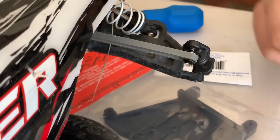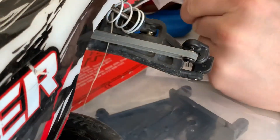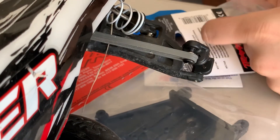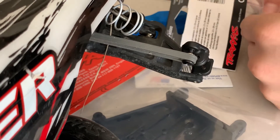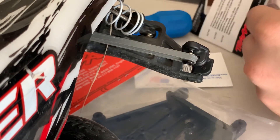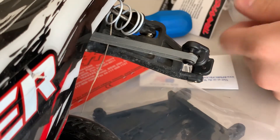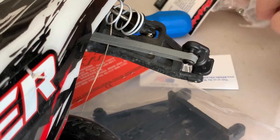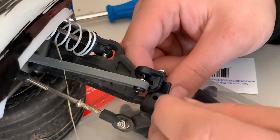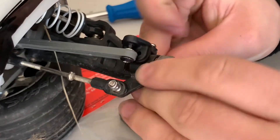Once you get it like that, get out your kingpins and just set those in and put the tire on, so you don't have to reset it. Once the screw is in, the kingpin will not go freely because it is blocking the hole. So you want it in the right spot so that when you put the kingpin in you won't have trouble — just leave that spot open.